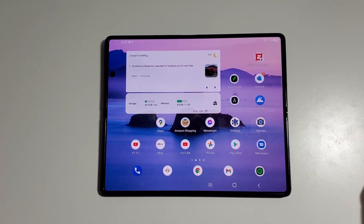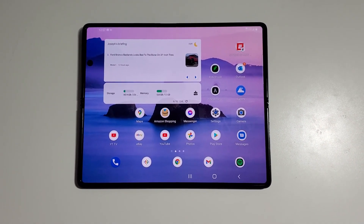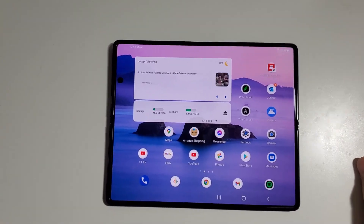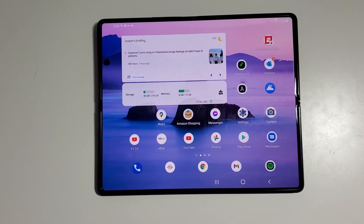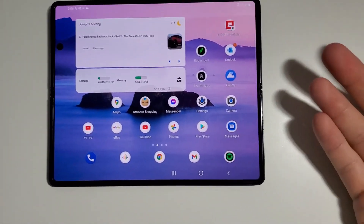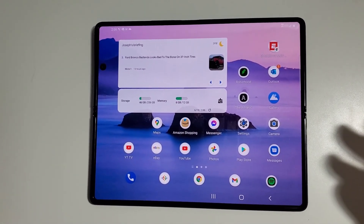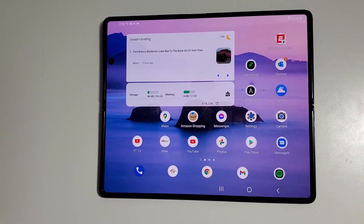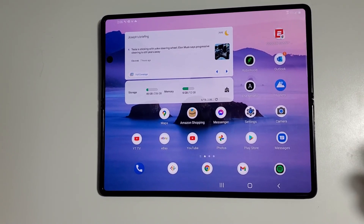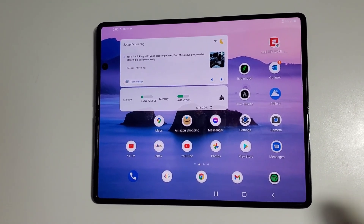I'm going to show you a useful Bixby routine for your Galaxy Z Fold 2. I'm sure it'll work on the Z Fold 3 when that comes out as well. The target demographic for this video: if you have a Z Fold 2 but you don't have a car that is Android Auto compatible, and you're trying to use the Z Fold 2 as your main screen for navigation and controlling your music, then this video is for you.